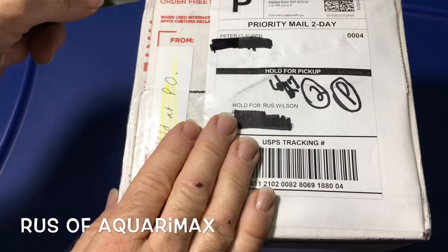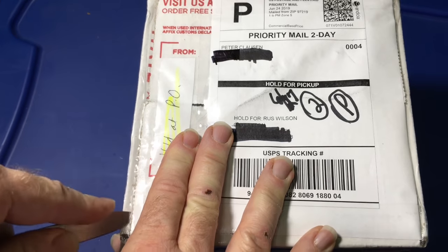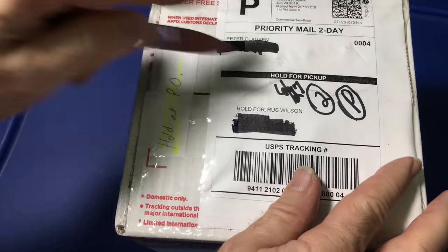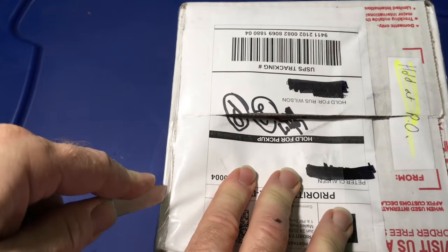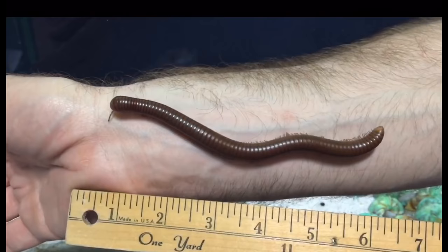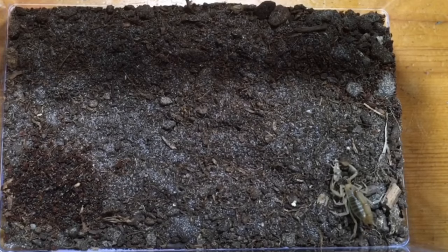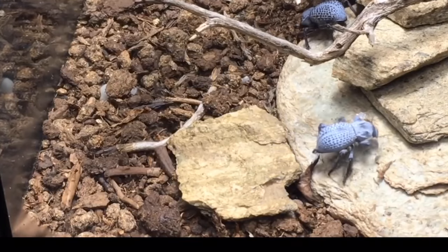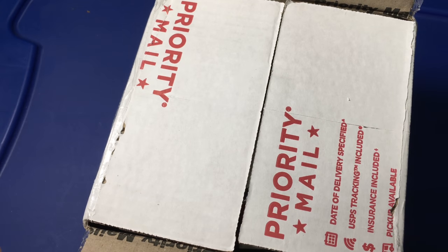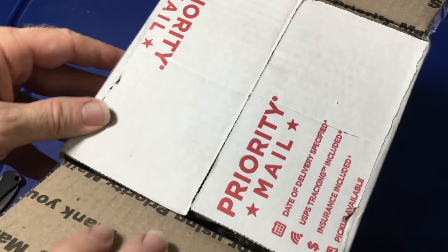Hello everyone, Russ of AquariumX here, and this unboxing comes from Bugs in Cyberspace. Peter was very kind to send these to me. A lot of my bugs come from Peter — some of my ivory millipedes, my biggest spiro streptus millipede, my Quahuila devil scorpion, some of my isopods, my first blue death feinting beetle — quite a few. I've always had good experience with Peter and I'll leave a link in the description if you want to get some bugs or bug supplies from him.